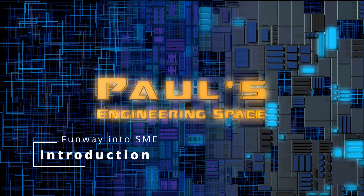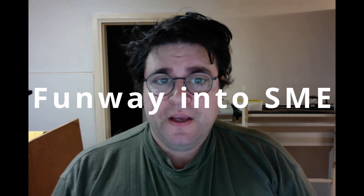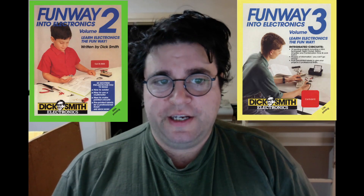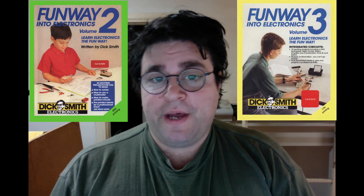Hello, and today is an introduction into the new video series I have labelled Funway into SME Surface Mount Electronics. I'm currently and painstakingly converting the old Dick Smith Electronics projects from the Funway volume 2 and 3 series into Surface Mount Electronics projects. As with the Funway's original goal, this is to teach electronic basics, but also the purpose of these projects is they start to form building blocks for the other projects as the series progresses.